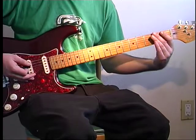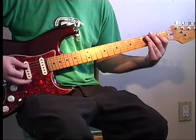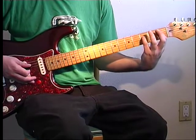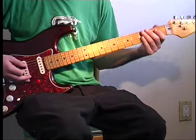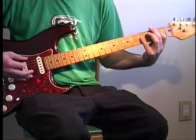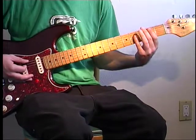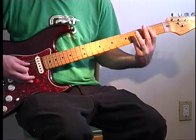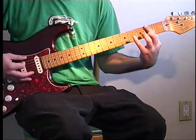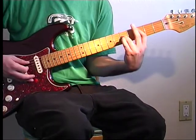On the E string and A string, you want to palm mute it with your right hand. And power chord — one and three on the A string, and D. With my middle finger, I'm going to keep hitting two on the E string — two and four. Back to two on the E string, and three and five on the A and D.